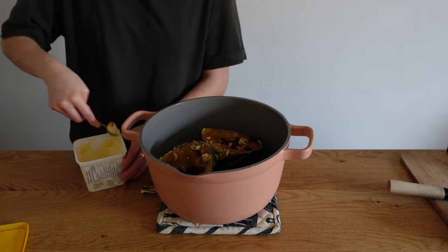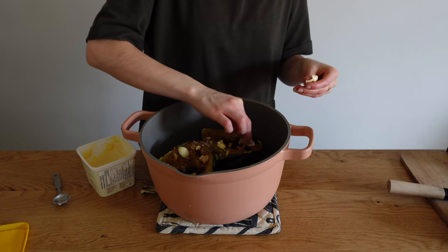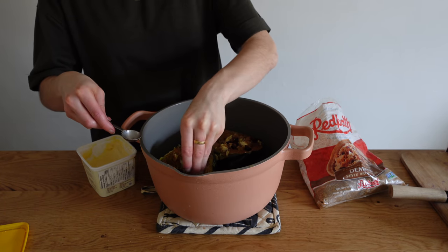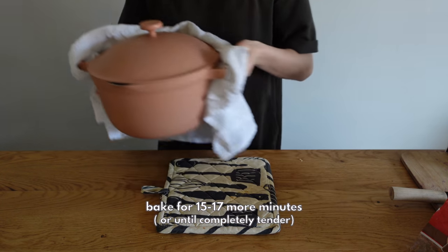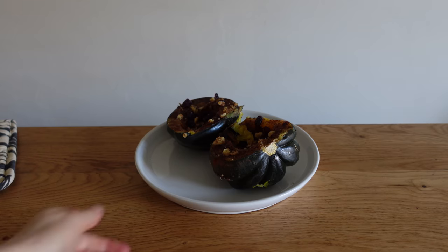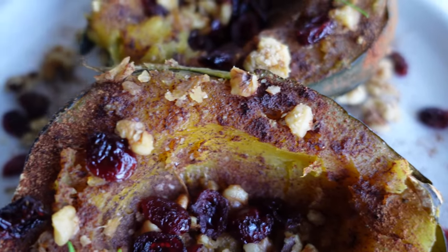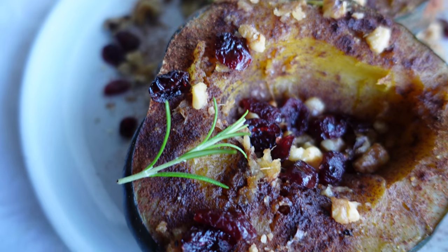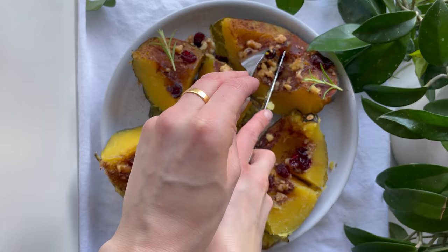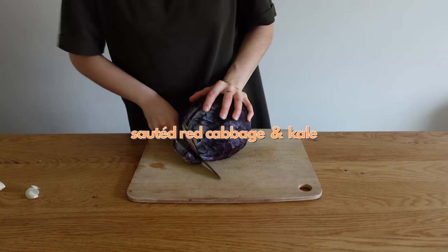Add one teaspoon of vegan butter on each half — two teaspoons total — and one to two teaspoons of brown sugar per half, adjusting to taste. All of these recipes can be customized, but these are a great flavor baseline. Because it's a holiday dinner, I cut the squash into eighths so everyone gets a little piece on their plate.